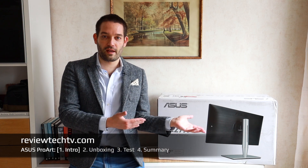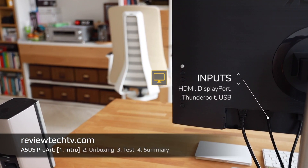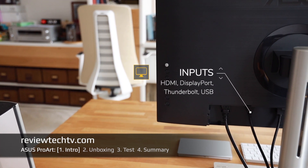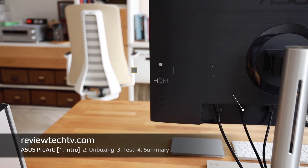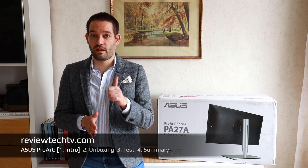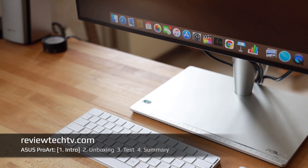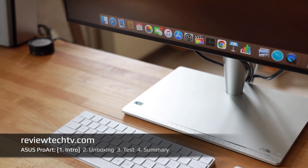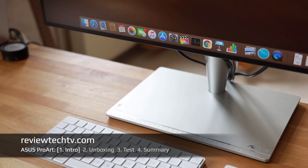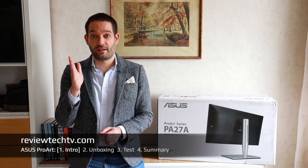Other important considerations — whether you want to use this for Windows or Mac — are also the inputs the display has. This is a very exceptional display; I have tested a lot of other displays on my channel and not all of them have all the inputs. This one has Thunderbolt and a huge range of connectivity. It has a bit of a premium price point but really good image quality and connectability.